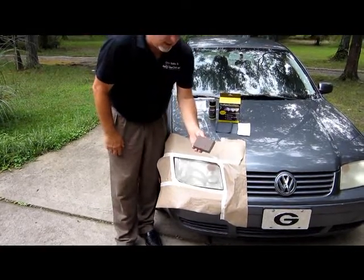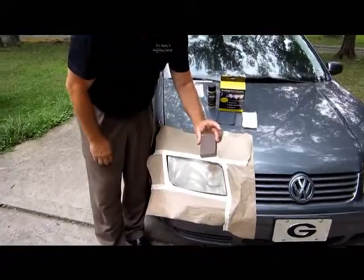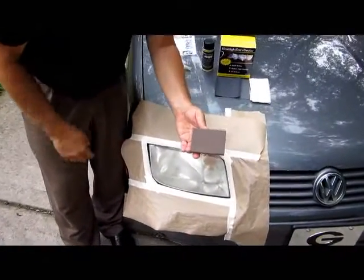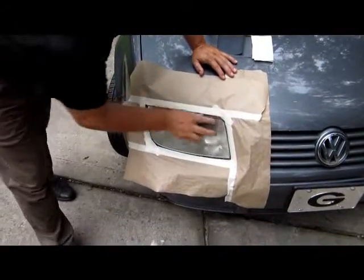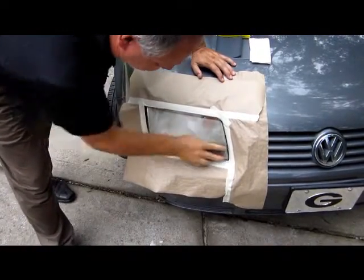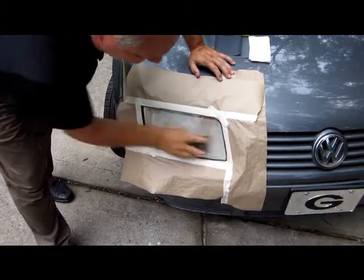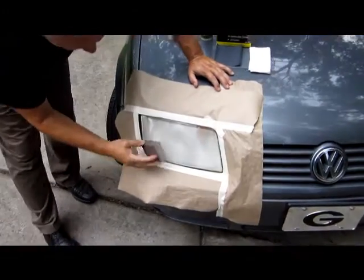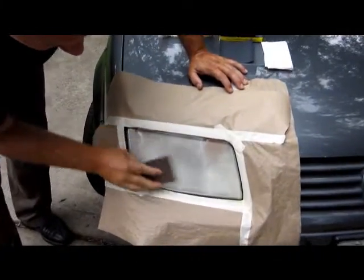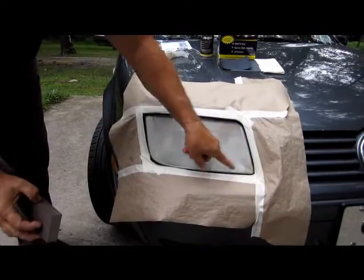First you want to take the sanding block and sand this headlight. This is what makes us unique — we're going to sand all of the UV ray deterioration off of the headlight. Some headlights have a yellow layer, some headlights have a cloudy white layer, and there's a little bit of cloudiness around the edge of this headlight.